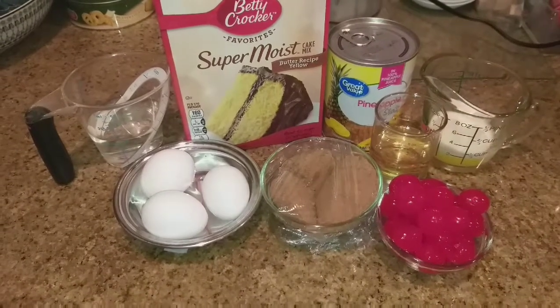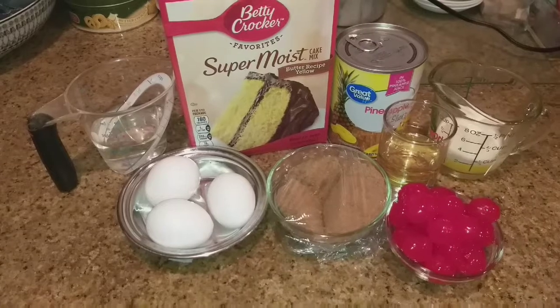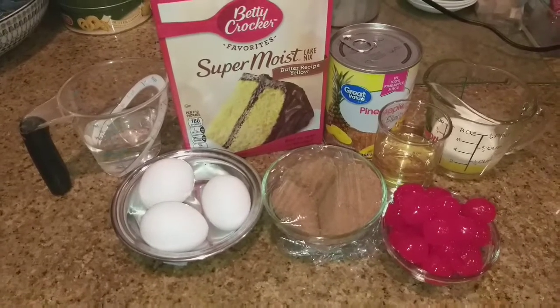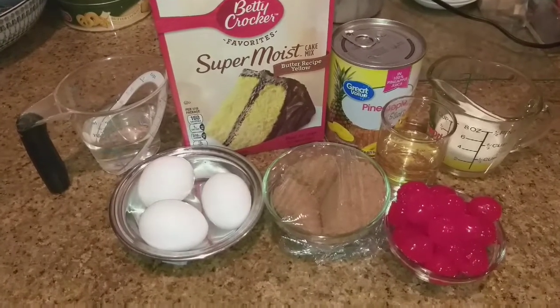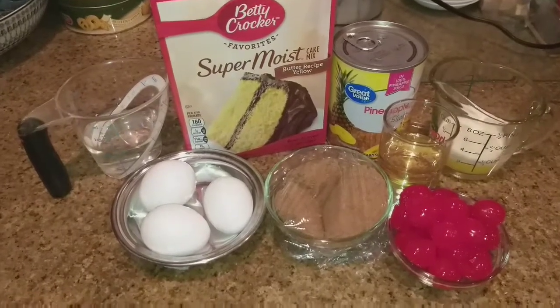Hi guys! This is Dawn with Furtastic Friends and today we are making a pineapple upside down bundt cake! Oh yeah! Very yummy!